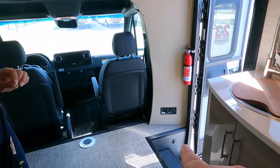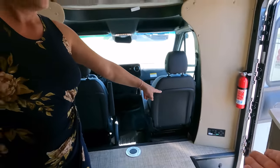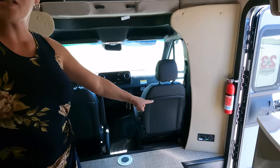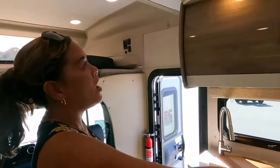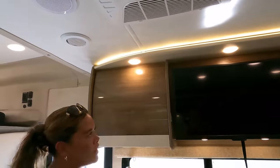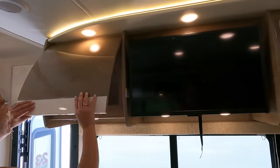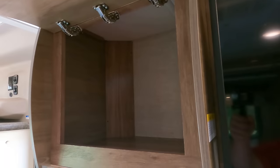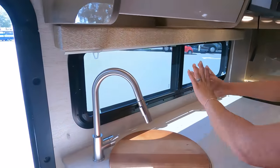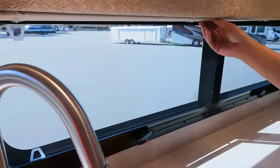Andrea pointed out the Bigfoot auto leveling — I didn't even see it! You don't see that on Mercedes motorhomes ever. Usually they don't have leveling on Class B-pluses — that is a big deal. Also noting the nice lights up here. We have a nice big curved cabinet — I love the Euro look. And you get this big window right here letting in a lot of light.